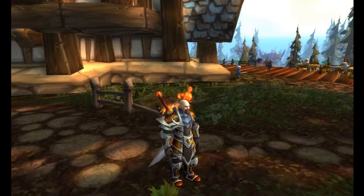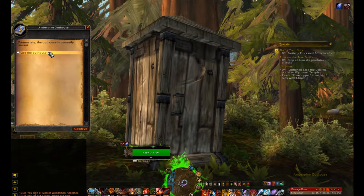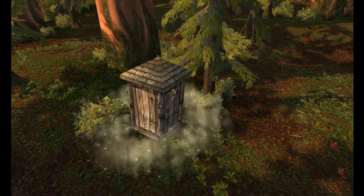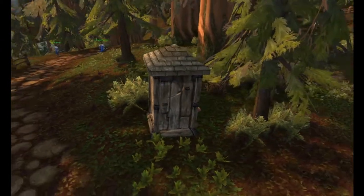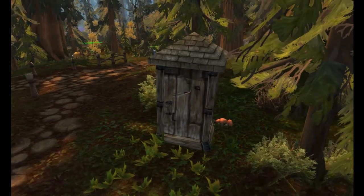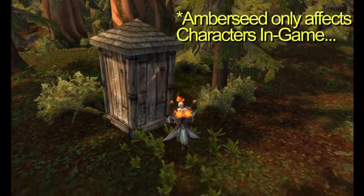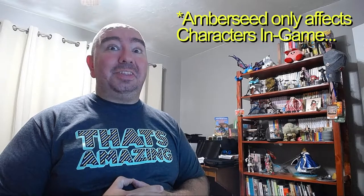Greetings, I'm Mr. Sean, and welcome to my channel. Today we are going beyond the cookbook for two new recipes. Should I tease them to you? Juicy Bear Burger and Amberseed Buns. Oh yes, I went there. Hope you enjoy.